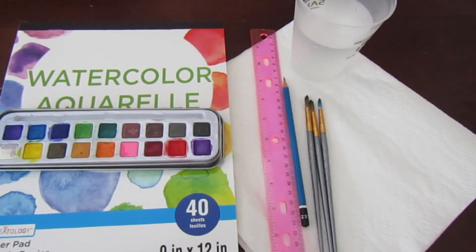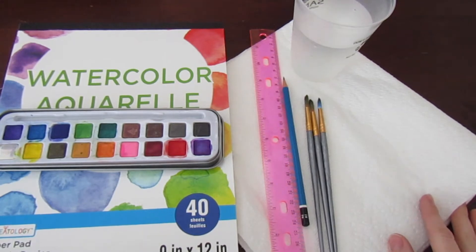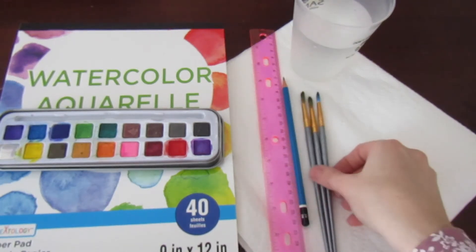So with that being said, let's talk about the supplies we'll need in order to get started on your abstract masterpiece. Let's talk about the materials you will need in order to create your painting for today.